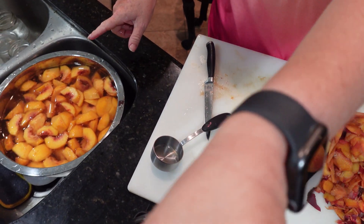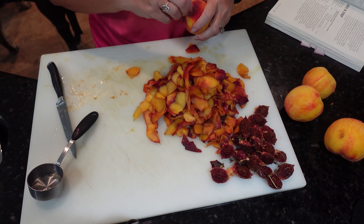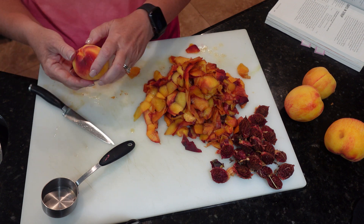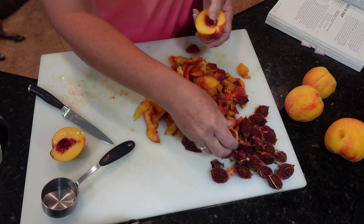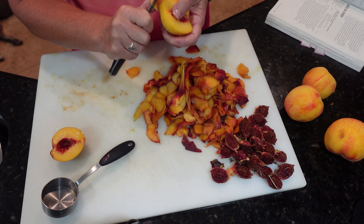I've got the peaches sitting in four cups of water with a quarter cup of lemon juice. If your peaches are hard to peel, you can put them in boiling water for about 60 seconds and then put them straight into cold water. But these peel really easily, so I'm not doing that.